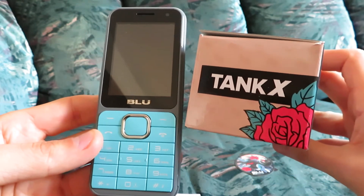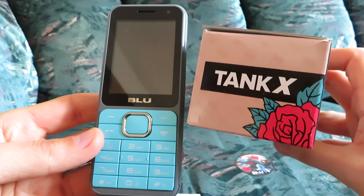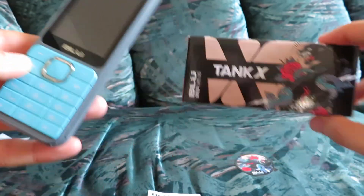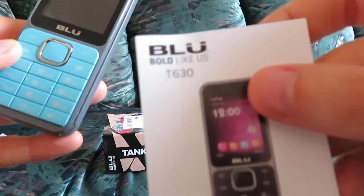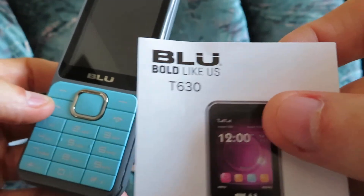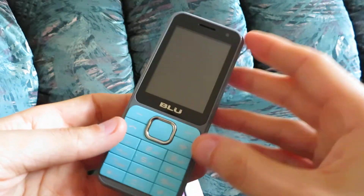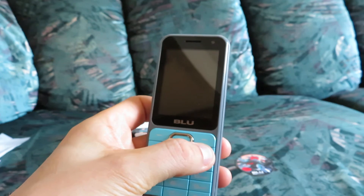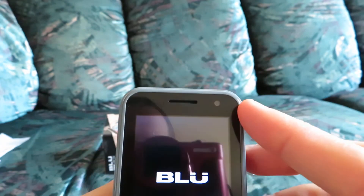One thing that's very interesting about this particular phone — the Blue Tank X T630 — is that it has a very large screen. I don't know if you can see it, but it's about 2.8 inches. We're going to turn on this phone, and it also has a front-facing camera, which is pretty cool.